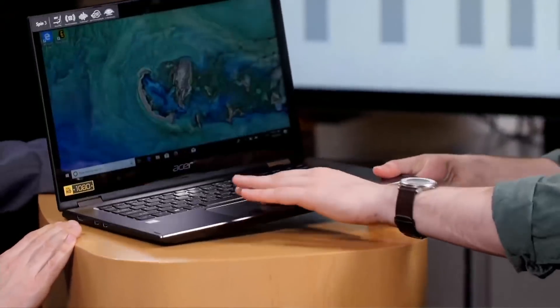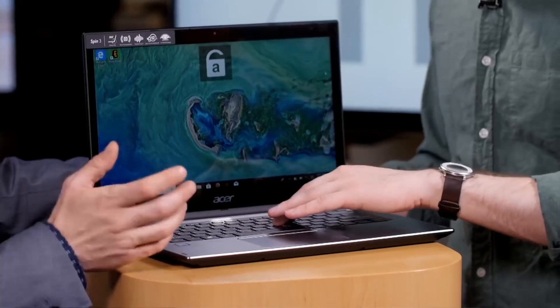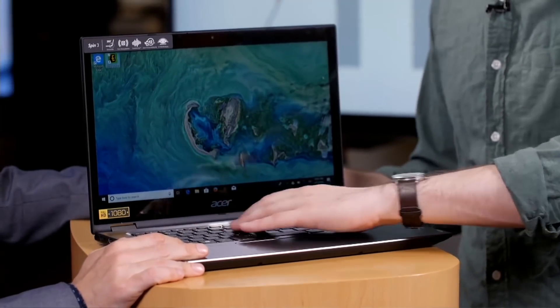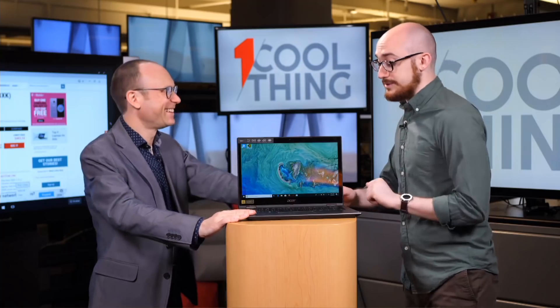The touchpad: Eric had some complaints about it — he didn't love it. It seems okay. Again, it's a budget thing; there are going to be some concessions. The keyboard's not bad, the keyboard's fine. There's not a ton of travel on these keys, but it's better than the MacBook keyboard — that is extremely true.